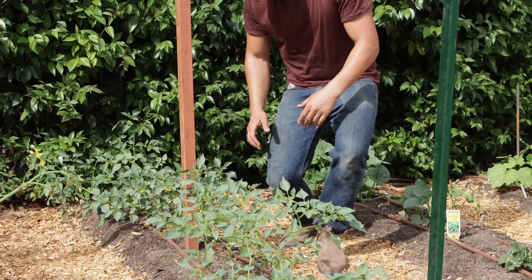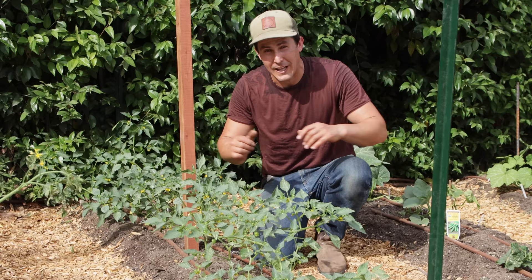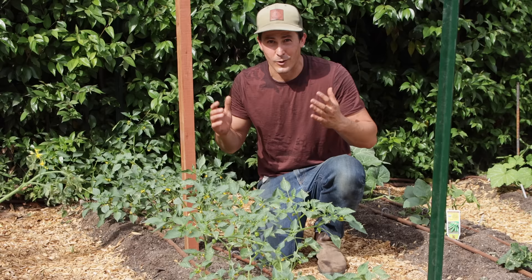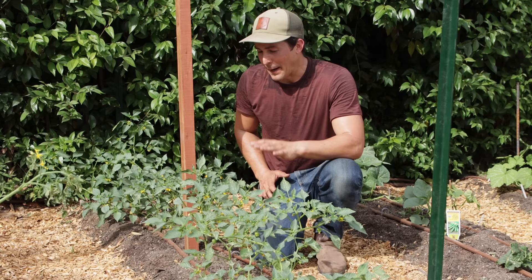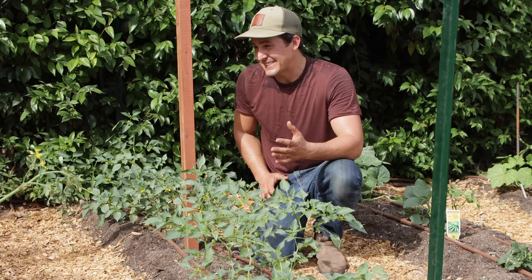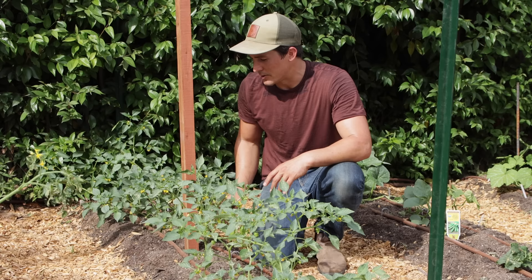This is my tomatillo bed. Tomatillos have very similar growing habits to tomatoes — they like to branch out a lot, and they can get really tall or just sprawl all over the ground. Tomatillos are one thing I've actually never seen growing at a farm, so I'm not sure what farmers typically use to support them. Do they use Florida weave systems? I don't know. I'm going to use the Florida weave system this year. My T-posts at the ends are a little bit shorter, even though these things are going to get pretty tall. I'll keep you all updated on how well the Florida weave works for tomatillos.